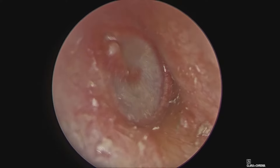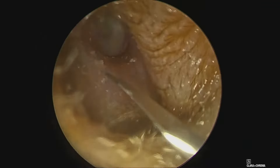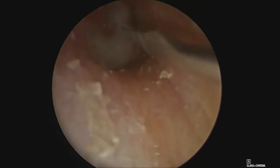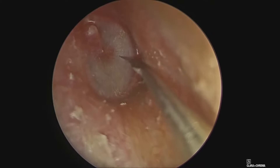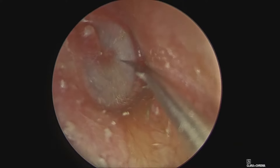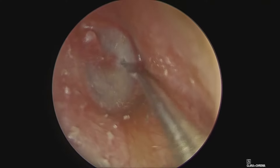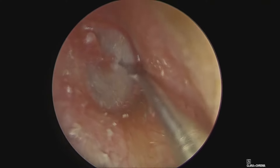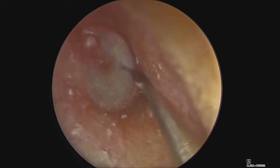Here we are seeing a zero-degree endoscopic picture of a right-side tympanic membrane and we plan to give a radial incision with the help of a sickle knife and then enter the inferior quadrant. The patient had more than 20 decibels AB gap for the last three months and a tympanogram showed a B-type curve on both sides.